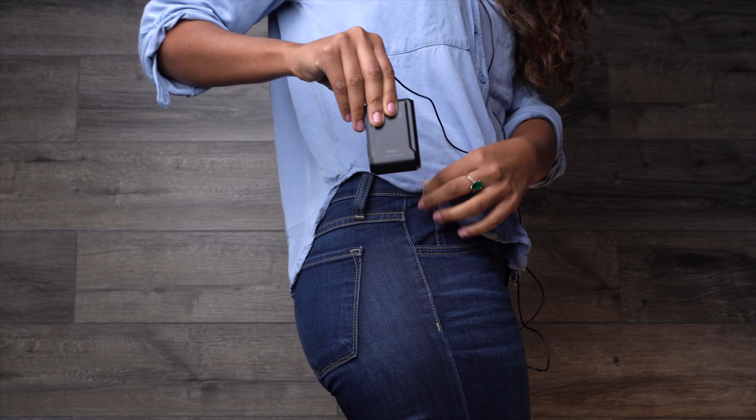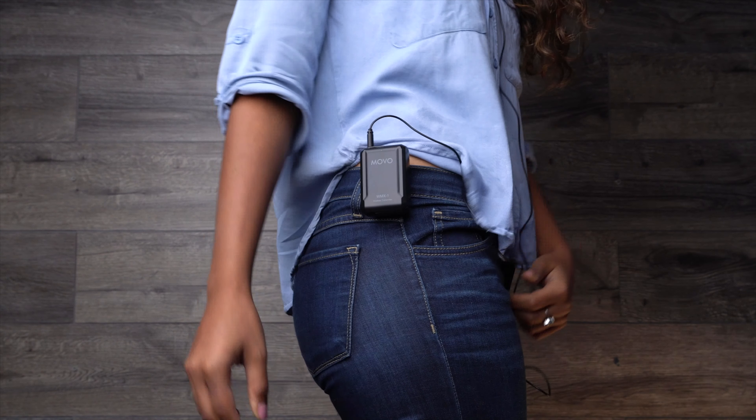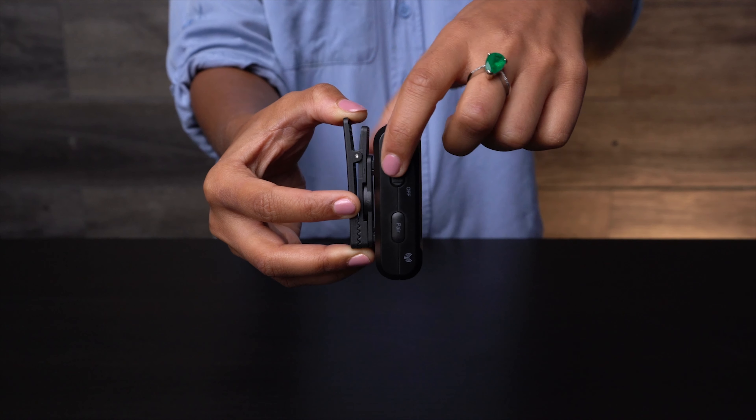The transmitter is palm-sized and clips easily to clothing with the attached belt clip. The belt clip rotates 360 degrees and can be easily removed if necessary. The transmitters operate off of two AAA batteries, so you don't need to worry about charging the microphone the night before or putting your shoot on hold to recharge the system. It powers on and off with a touch of a switch, and the indicator light at the front of the transmitter will confirm the device is on by blinking blue.